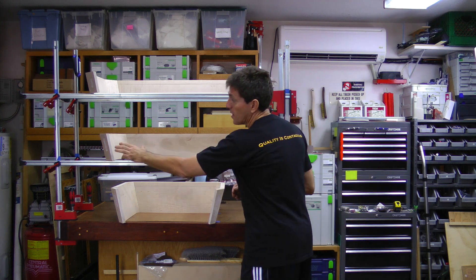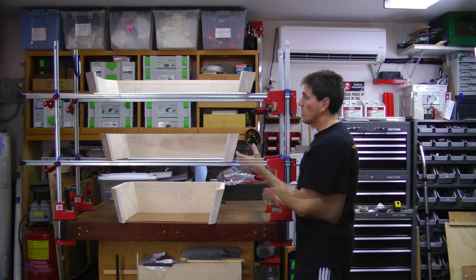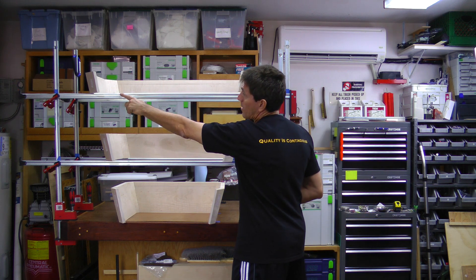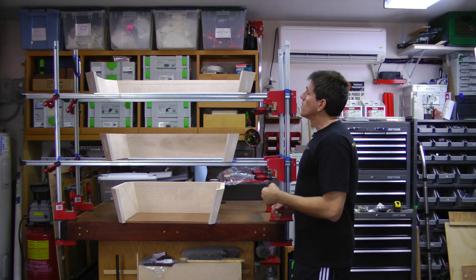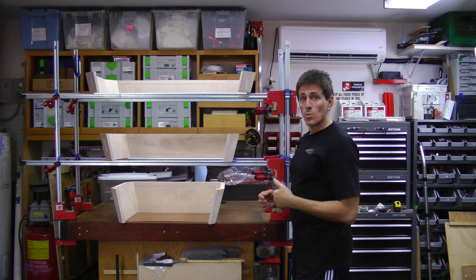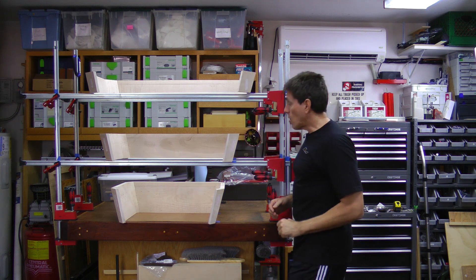There have never been any boards cut for the back yet. I didn't really want to cut a piece that goes all the way across the back and then end up cutting out about a foot of it in the middle. So that's partly what we're going to be doing here — designing the back column, and then afterwards cutting some of the boards that go there.